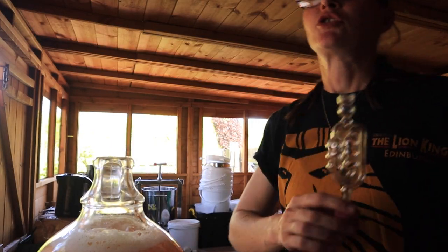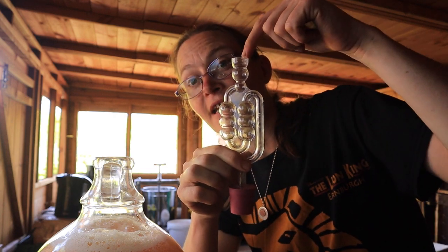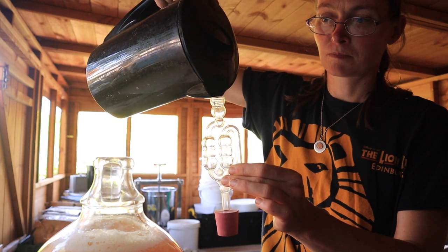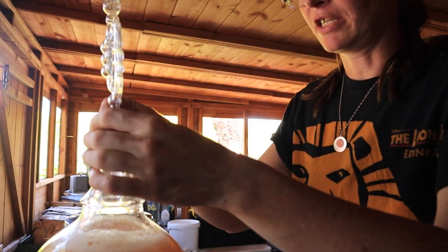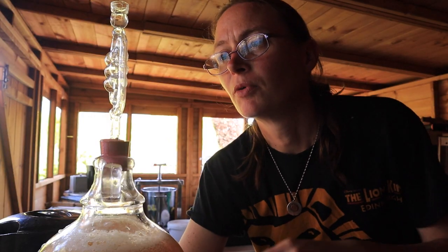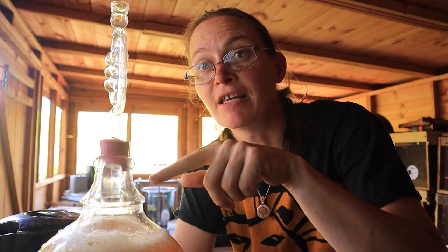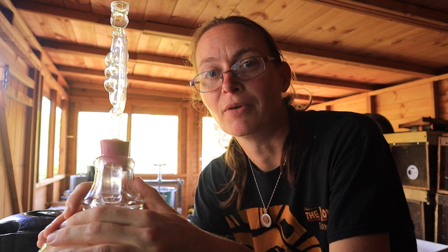Last step — this is an airlock. The idea is it lets air out as the mead ferments but won't let any nasty stuff back in. You fill the chambers with cooled boiled water, then push the bung down into the top. Air can push its way out through the water but nothing can push its way back in. As fermentation starts, it'll bubble and the air will escape — otherwise the pressure would just build up and your bottle would explode, which would be really messy.